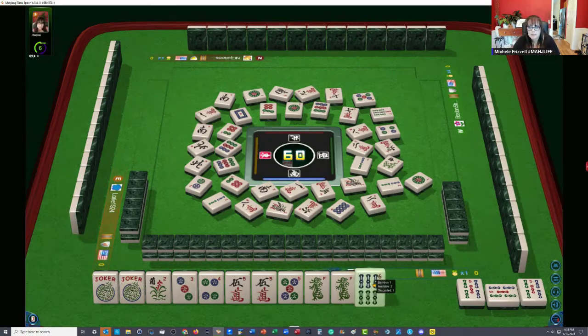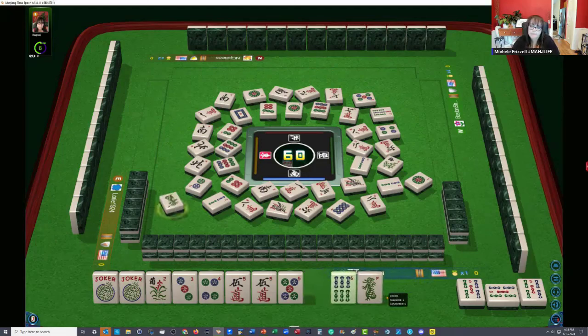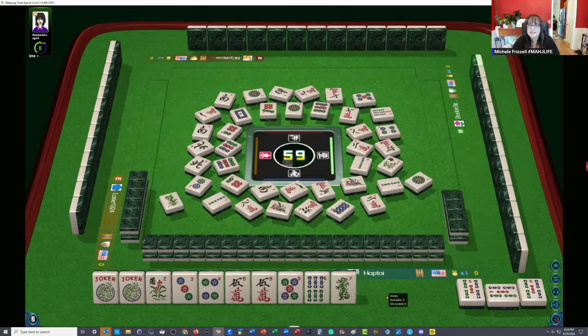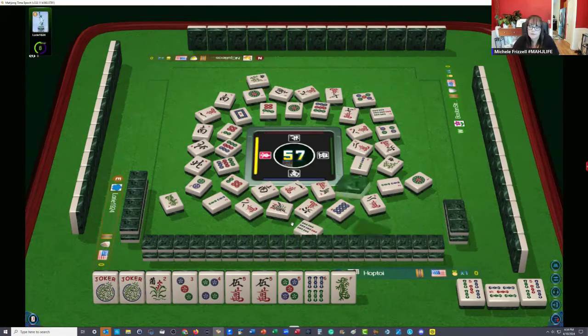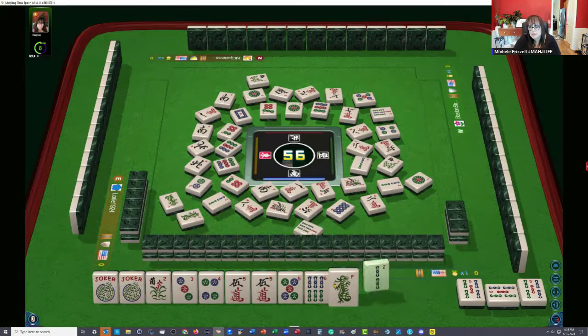One character. Green dragon — there's a hesitation. They didn't take it. Seven bamboos — so we need to let it go next round. On our next pick, we'll let it go. Flower — another flower. We need five. Look at that hesitation there. Somebody else has a flower. This player to the right discarded it. Green dragon — I wonder why there was a hesitation on that.